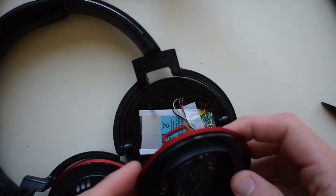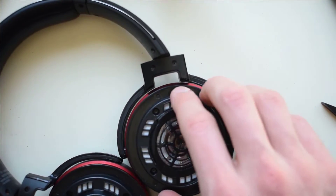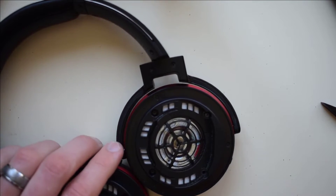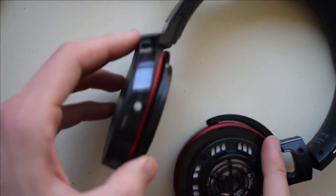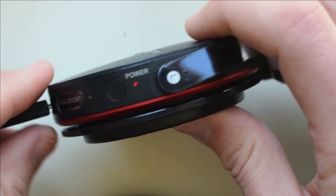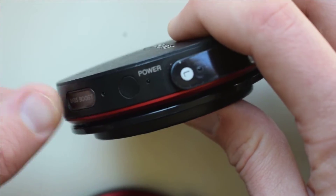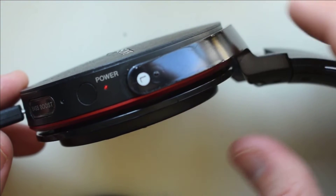Before you screw the screws back in and close this up, just set the speaker on there and go ahead and plug in the charging cable to make sure the new battery is working. You can see the indicator light is solid red, which means it's charging now — that's fantastic. Let it charge a few minutes, and then you can test it.